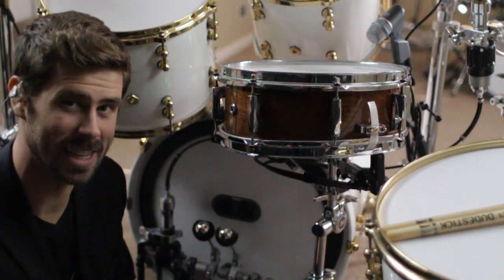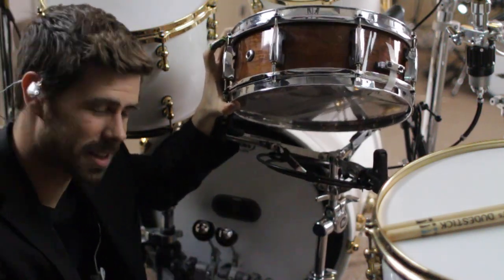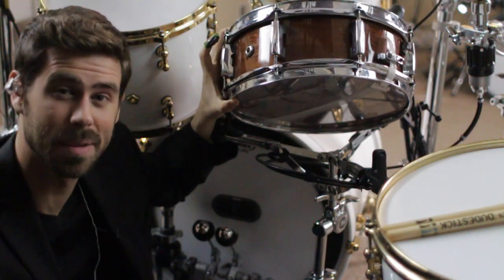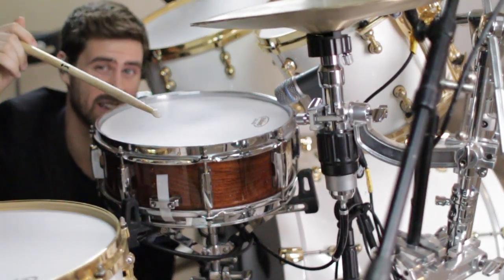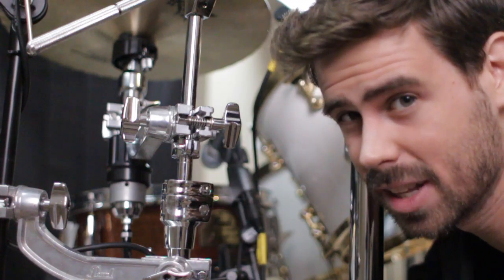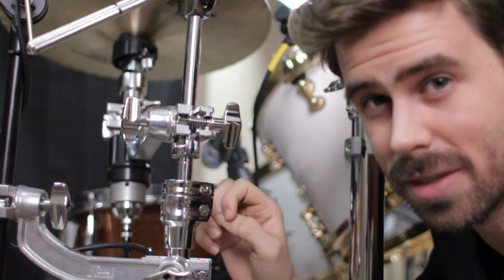Now if you're OCD about keeping the look clean — which I am to a fault — you can loop the excess cable under the snare basket a couple of times and just secure it with some Velcro cable ties. You're definitely going to have some leftover slack with this model of the hat stand, so something to think about. And lastly, clamp your hat holder to whatever cymbal stand you have on that side of the snare. A memory lock is definitely going to be a plus here, because when you get these clamps involved, they can swivel around in action, and you definitely don't want the runaround from your hats. But yeah, other than those three major pieces, you probably have everything you need.